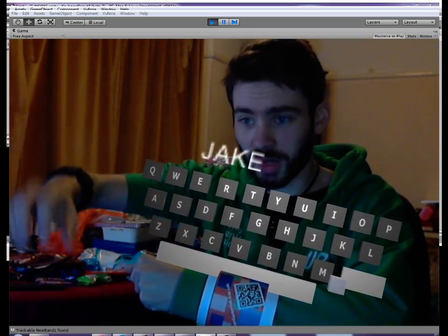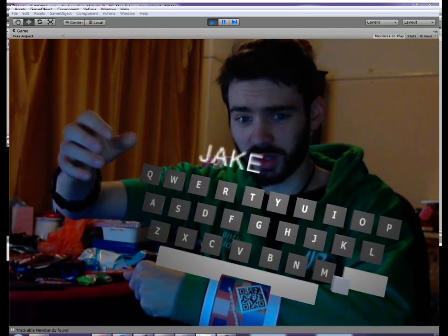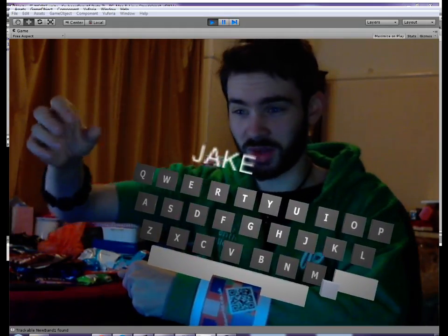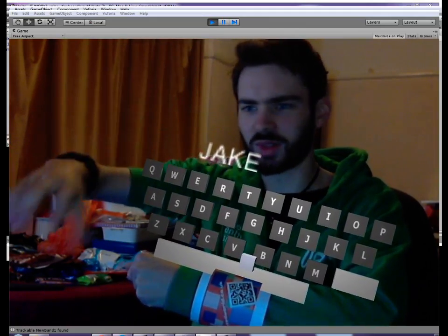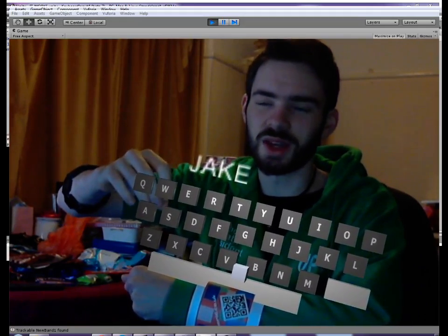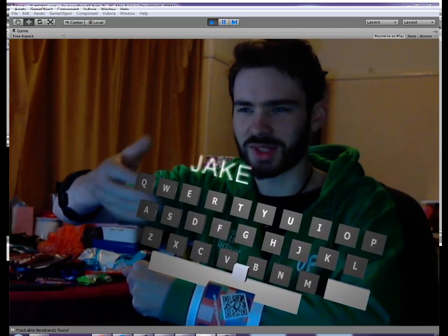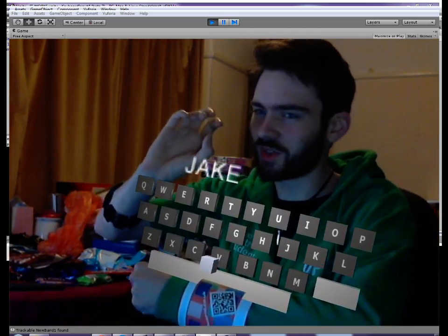I'm going to add some punctuation into it, and potential other features as well in future, such as adding Windows integration so you can actually type text up into Windows and control them. Basically mixing together some earlier pieces of software that I've made with this, to make an interesting little piece of software for when this sort of stuff becomes the norm.